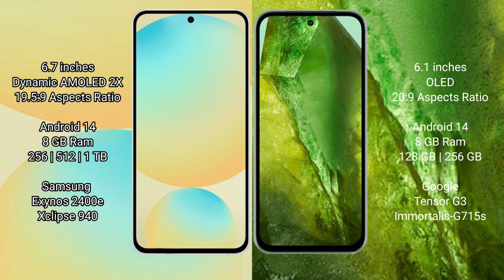The Samsung Galaxy S24 FE comes with 8GB RAM and 128GB, 256GB, or 512GB internal storage options, with an Exynos 2400E processor and GPU 940. The Google Pixel 8a comes with 8GB RAM and 128GB or 256GB internal storage, with a Google Tensor G3 processor and GPU G715A.